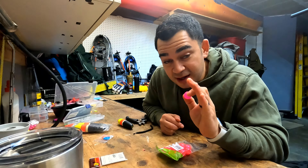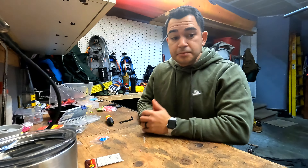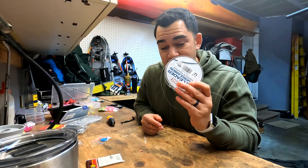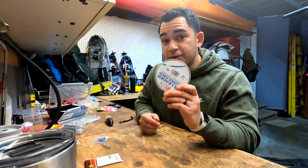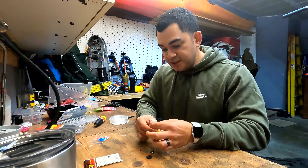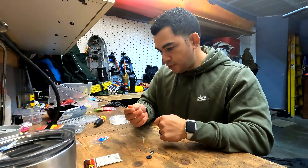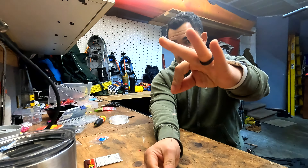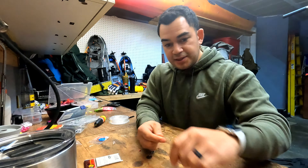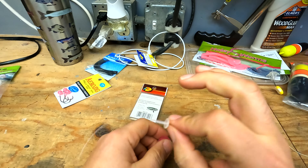I'm going to rig up a worm here. This is a four-inch pink worm and I have a black jig head — it's cut off at the top. I'm going to slip this right along the middle, and right in the middle of that little sack area I'm going to pull this out. Perfect. This is going to be my second setup, so off of this I'm going to run another leader of about two to three feet.